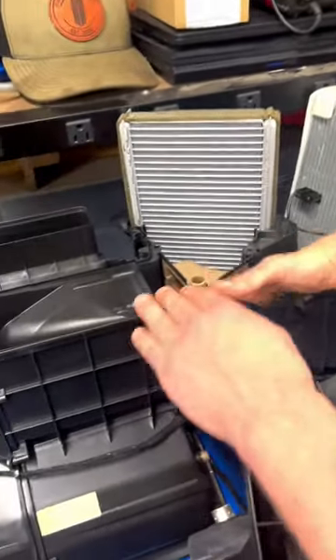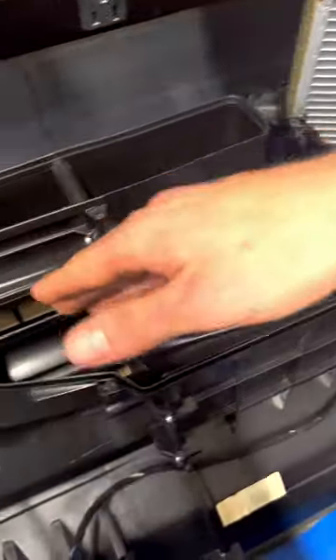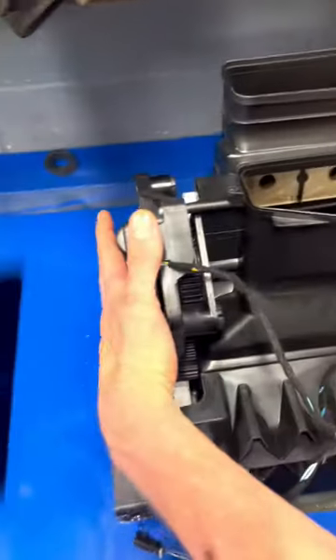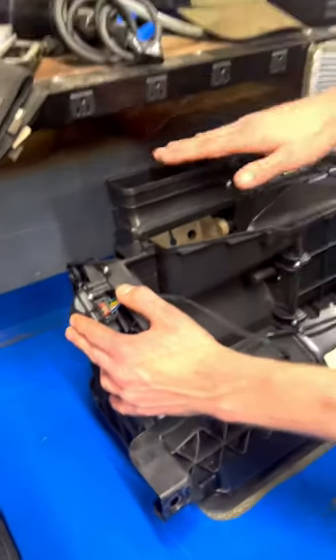After we come through here on the bottom side, we're going to direct air for the driver side. This side we're going to be on the passenger side. Over here we have the mode door actuator. This is what's going to control everything for the floor, defrost, and air.